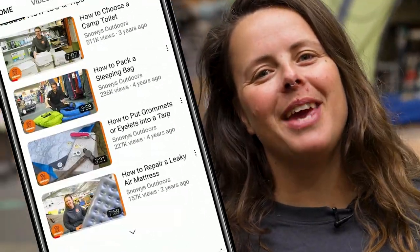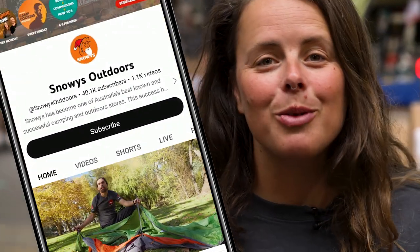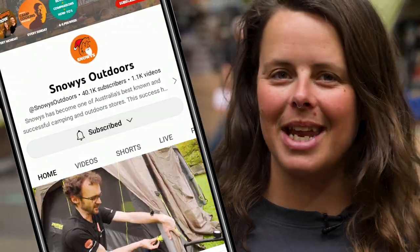Hold up fam — don't forget to like and subscribe so you don't miss any awesome content on the Snowys channel. Let's get into it.